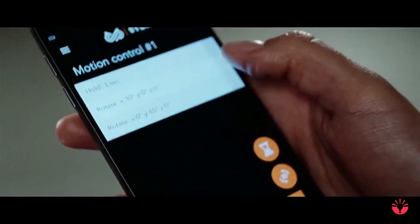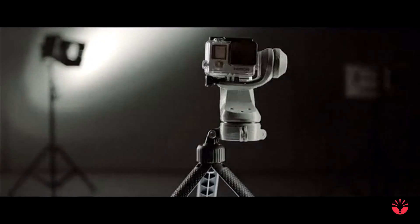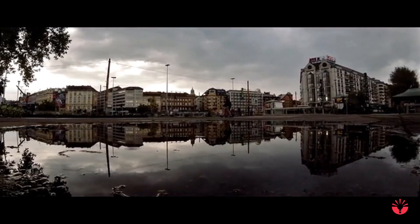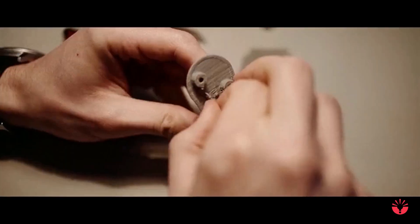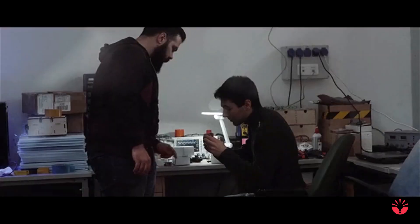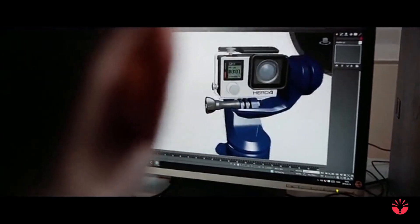Ever wonder how pros create those breathtaking time-lapse videos? They give motion to the still. A passionate team of engineers, marketers and designers worked on the future of action video making. We believe professional video making has to be a part of every extreme sportsman's life.